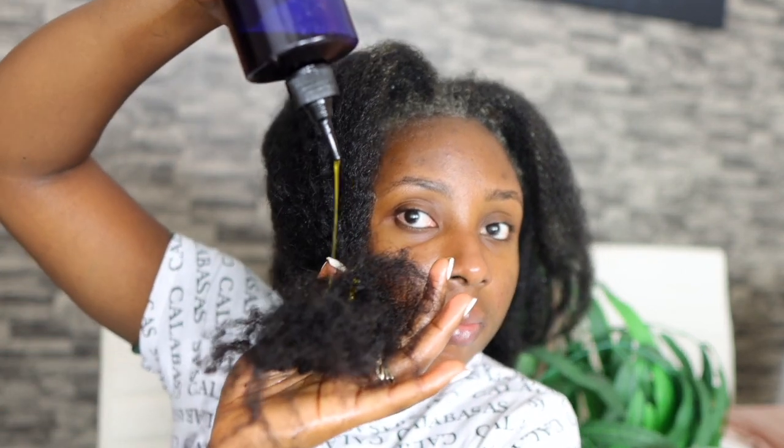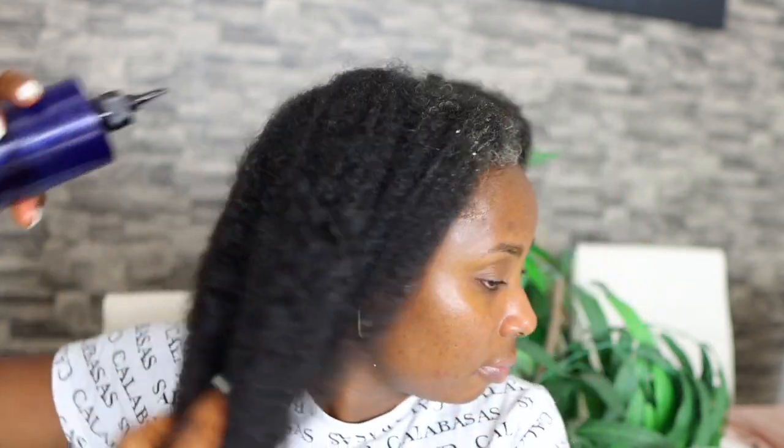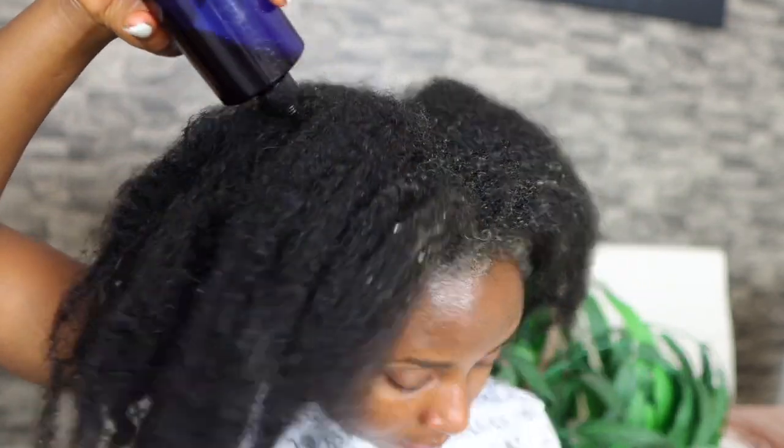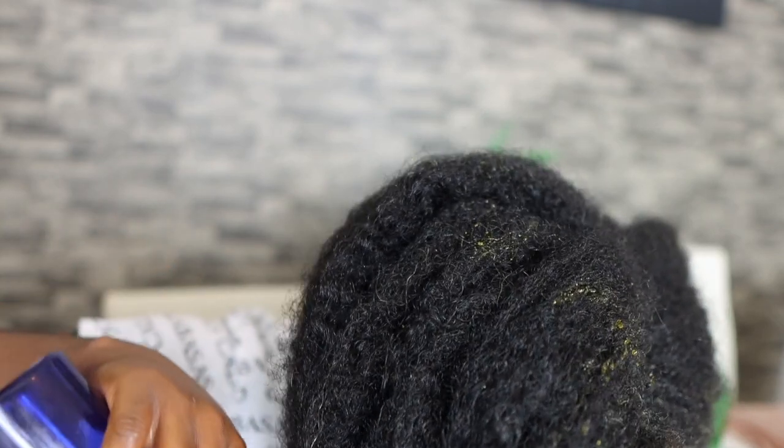You don't necessarily have to use this as a hot oil treatment — you can use it as a leave-in oil by incorporating it into your routine, massaging it into your scalp, and leaving it in without washing it out. You can use it as a leave-in perhaps twice or three times a week. If you want to regrow your edges, massage it to that area as frequently as possible. If you want to grow your hair in general, massage it to your scalp on a regular basis.